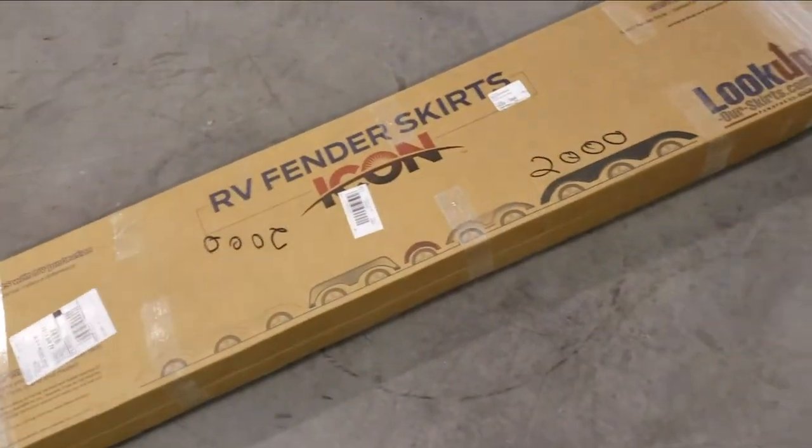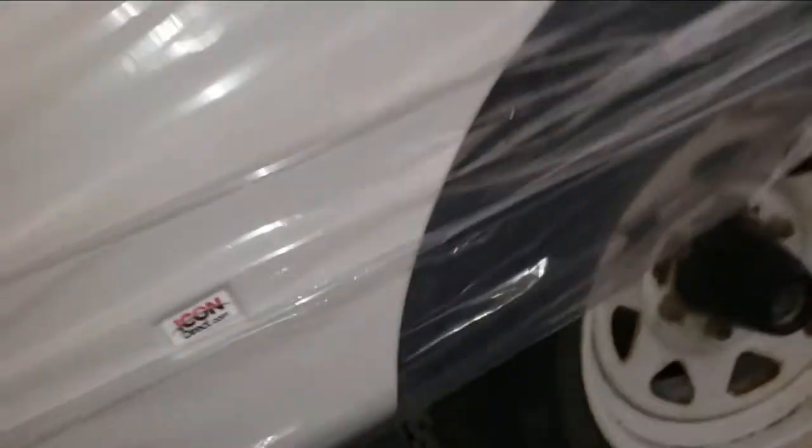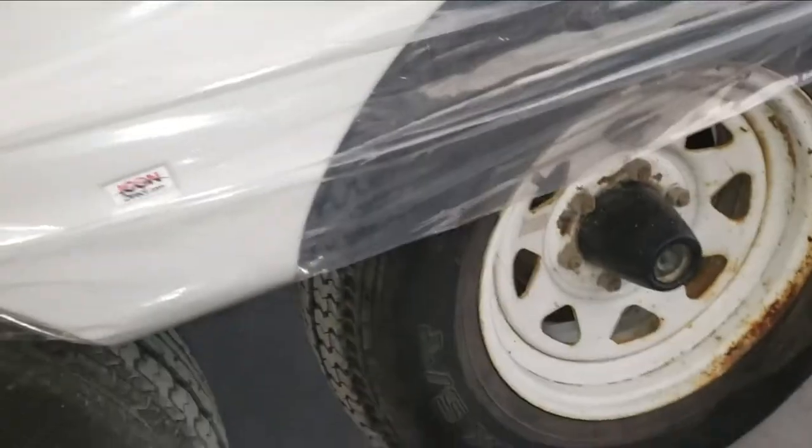I ordered these from Icon Direct, based on the measurements I could get. I worked with the guys there — they're actually really nice guys, they know their product pretty well. So let's see if this at least fits. To my eye, that's about as perfect as it gets. So that's good.